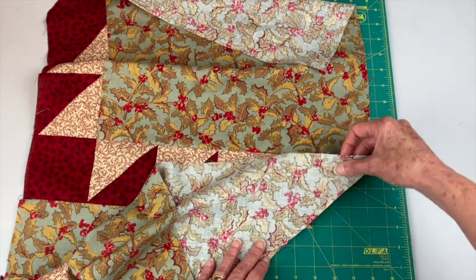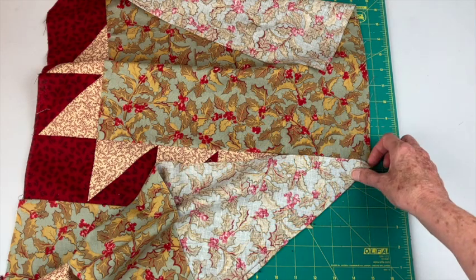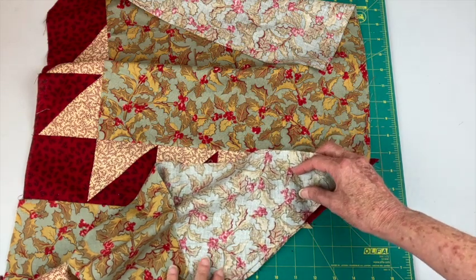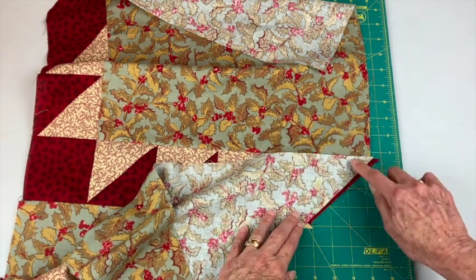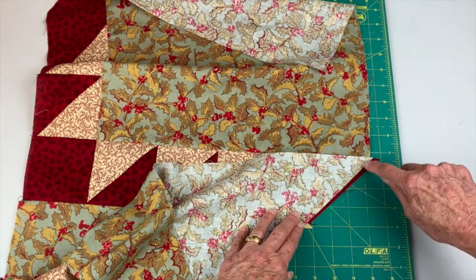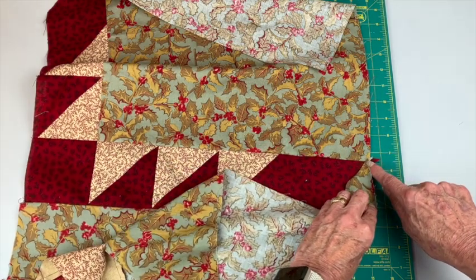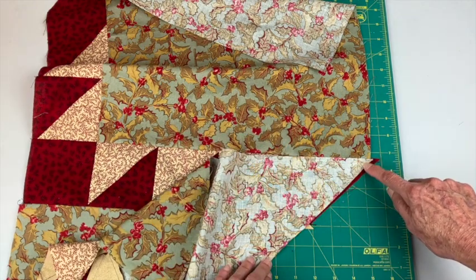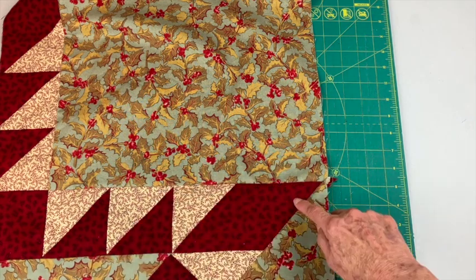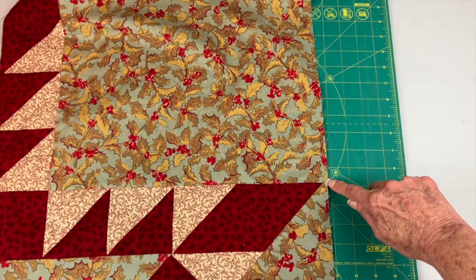Let me show you that again. This is lining up out here but not right here. So if I move this just a little over, I see that if I sew a quarter inch seam it's going to end right there, putting me a quarter inch from the edge. I'll pin that in place and stitch. Here's where I sewed that seam — pressed to the background and this diamond is now a quarter of an inch from the edge.